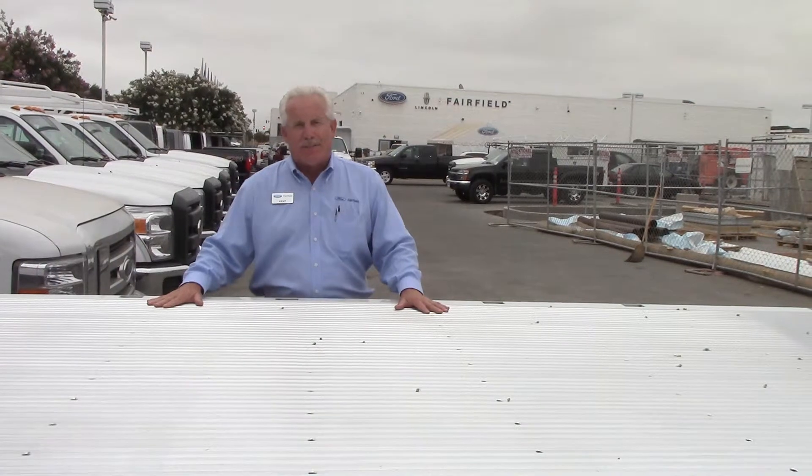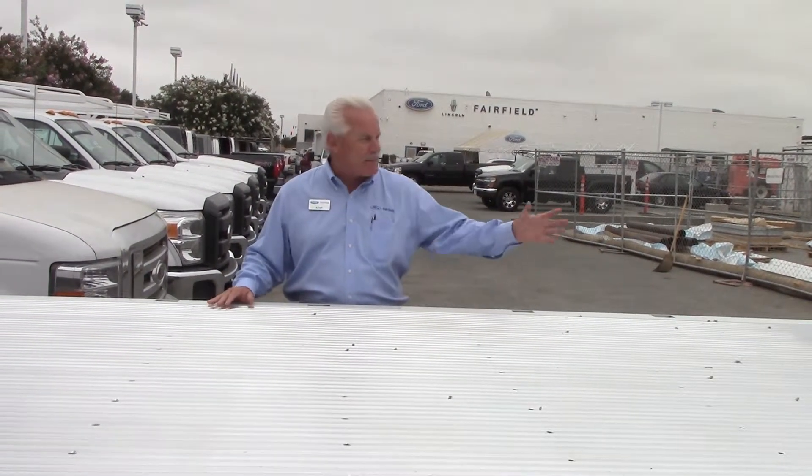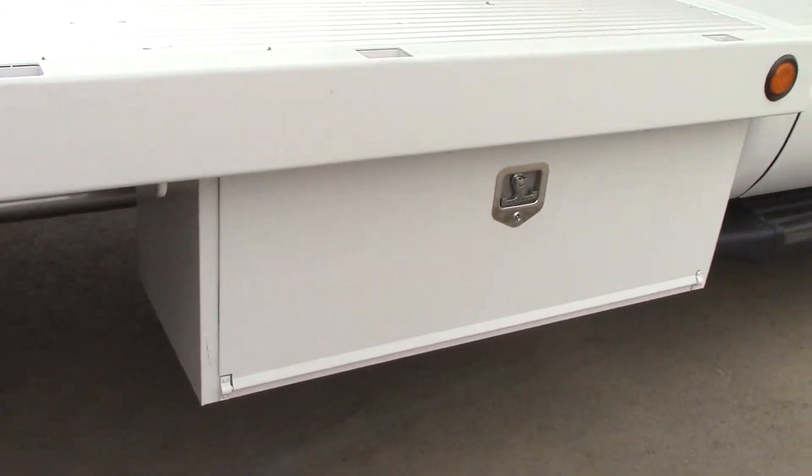Another nice thing about this deck — if you want to put toolboxes on here, you have all kinds of room. You can add some toolboxes up here and still have plenty of room on this flatbed. It also comes with underbody toolboxes — you can do it on one side or both sides. Another great feature.